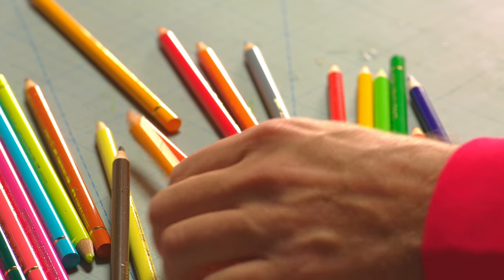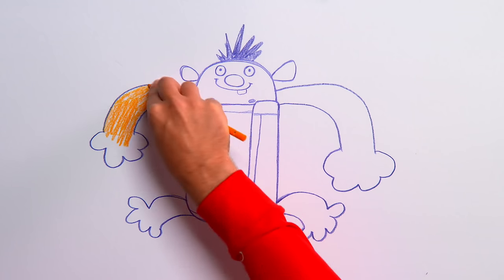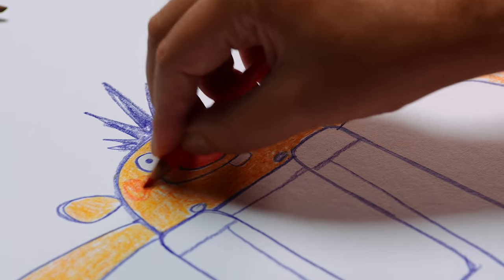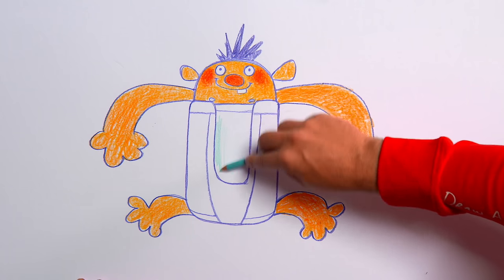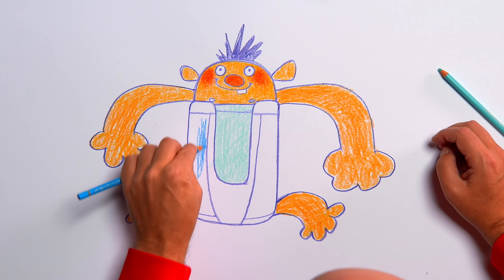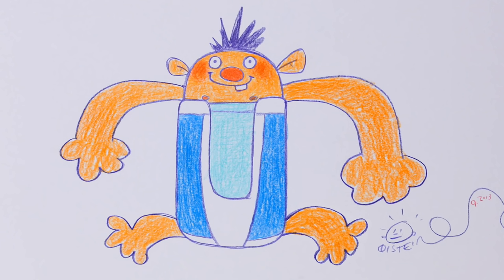That's the line drawing done — now we can colour him in. Start off with an orange pencil to colour in the arms, legs and head. Next, grab a warm red pencil to colour in the nose, and some rosy cheeks with the same colour. Carry on with the light turquoise for the underpants, and blue for the sides of the underpants. Sign your name on the drawing and our underpants boy is done — that really is one spectacular pair of pants!